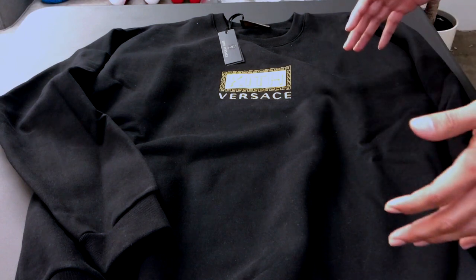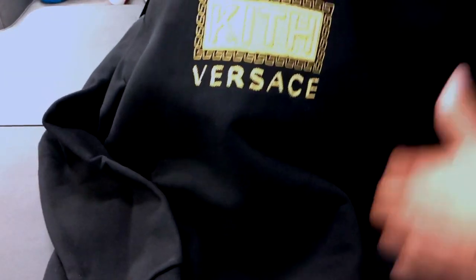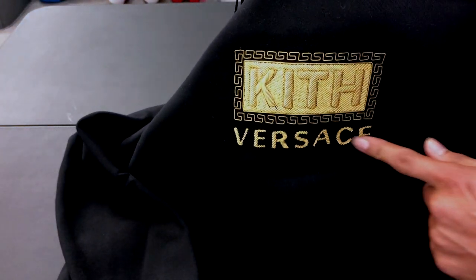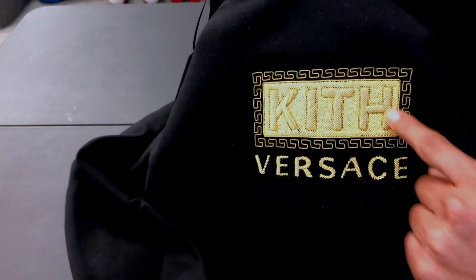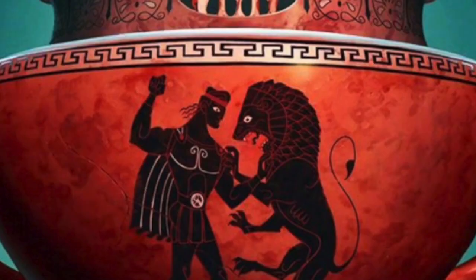Starting off with the first item, we have a Kith Versace crew neck — 450 GSM, made in Italy, straight from the Versace mills. On the chest you can see the embossed Kith and Versace logo. It has a beautiful Greek-like pattern going around — it reminds me kind of of Hercules.